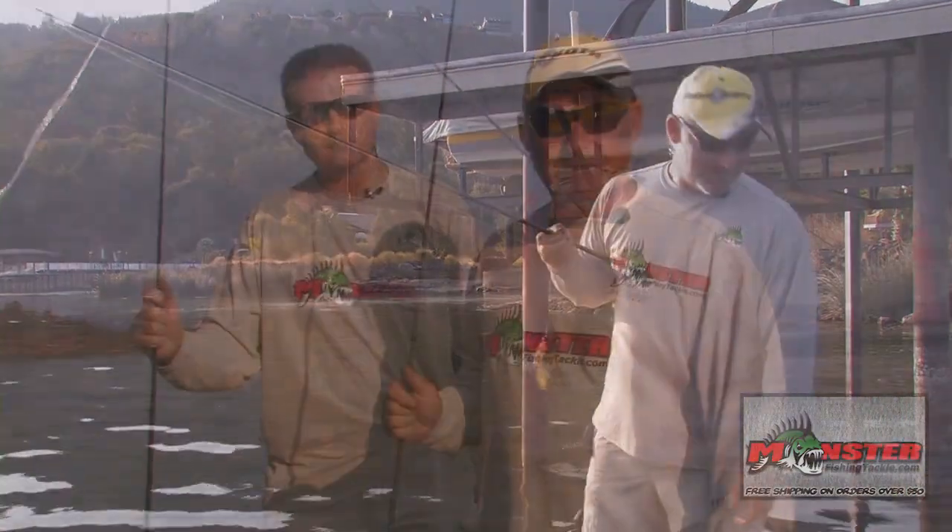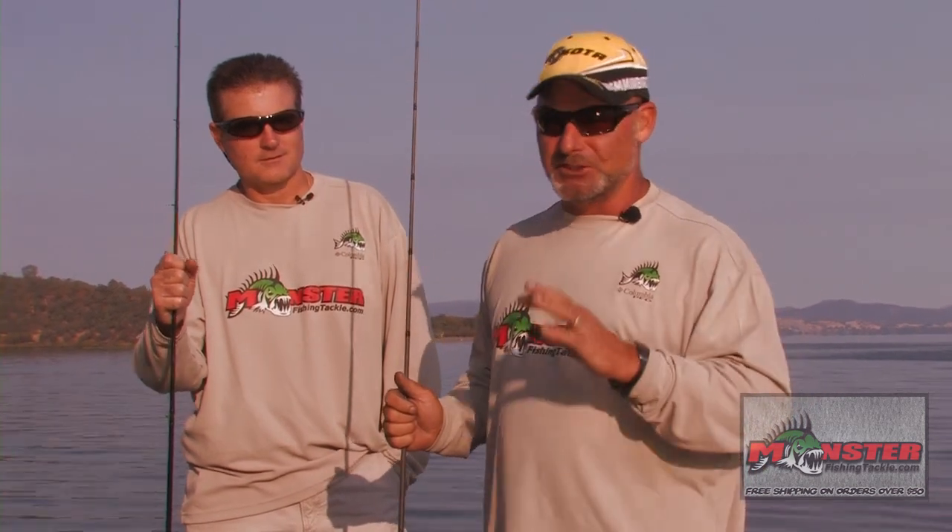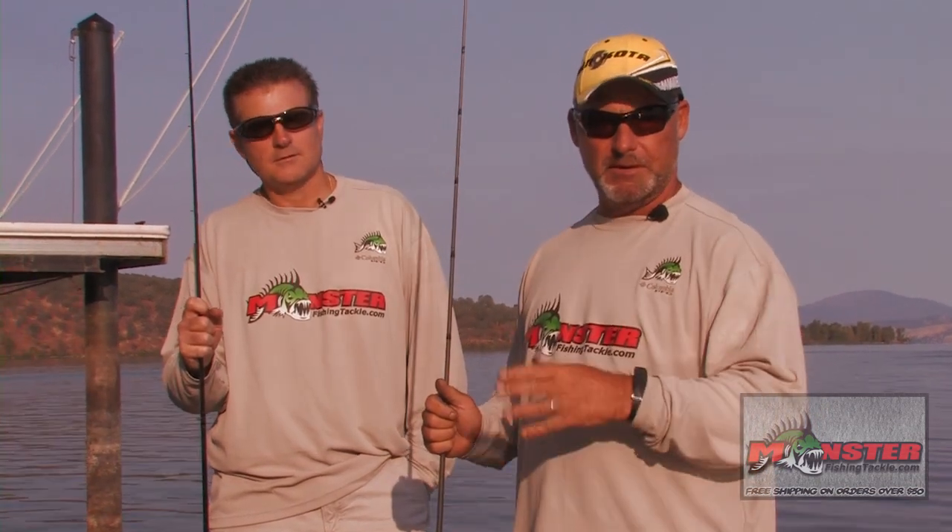Hey folks, we're here on Clearlake, California. I've got Wally Smith with me — he's got a place up here on Clearlake on the north end. We're going to talk about some jig fishing today for monsterfishingtackle.com. The jig is one of Wally's favorite baits, along with the frog. We're going to do some offshore structure fishing, which is some of the greatest stuff to be throwing your jigs on. We've got some half ounce to one ounce jigs that we're going to be using.